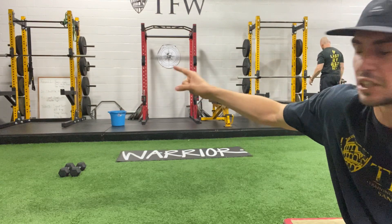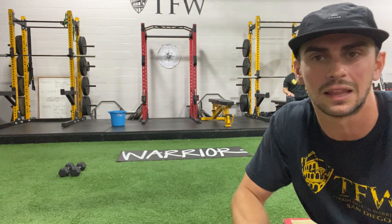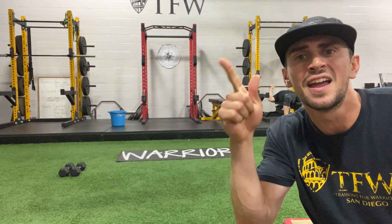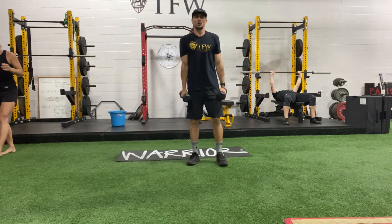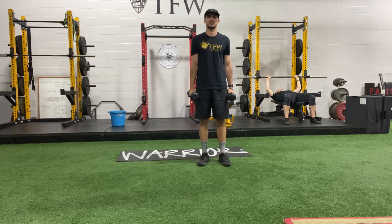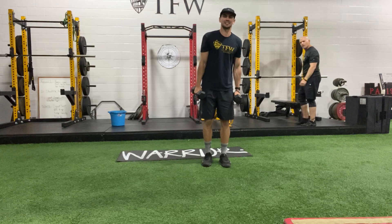We need a pair of dumbbells — while Amanda's getting ready, I'm gonna demonstrate this. This is new because I like to throw new stuff at you guys. Three exercises in one: this is a side lunge into a curl, and then you're gonna go right into an overhead press on the way back. Grab onto your dumbbells. We're right here to start. You're gonna curl as you lunge to the side.